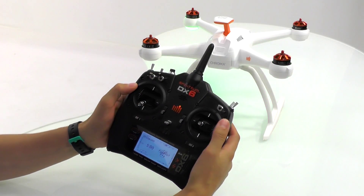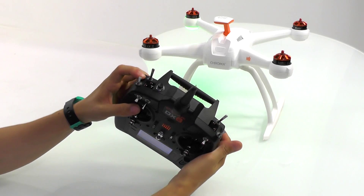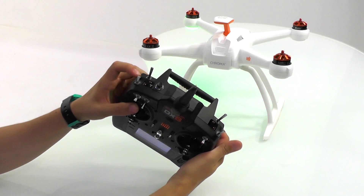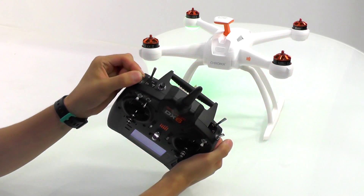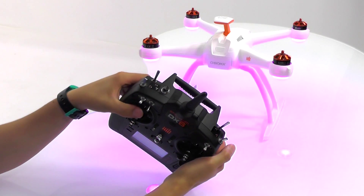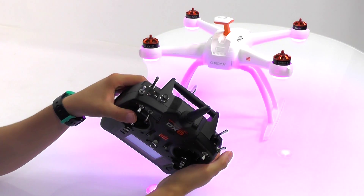The first thing that we need to do on our DX6 radio is ensure that the A switch is in the zero position. We can now cycle the flight mode switch four times and the Chroma will enter accelerometer calibration. You will hear a tone emitted from the Chroma and you will see purple LEDs blink below the Chroma.